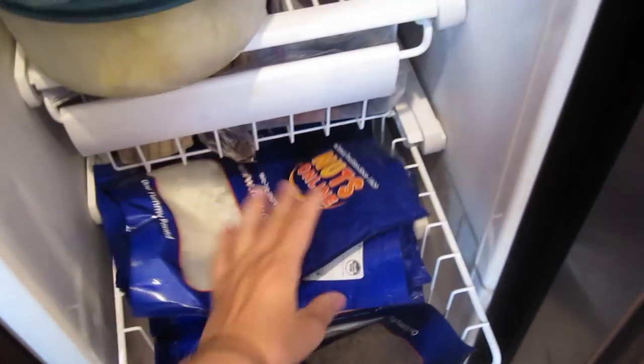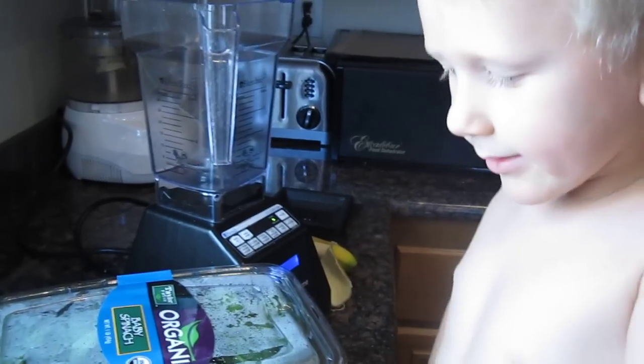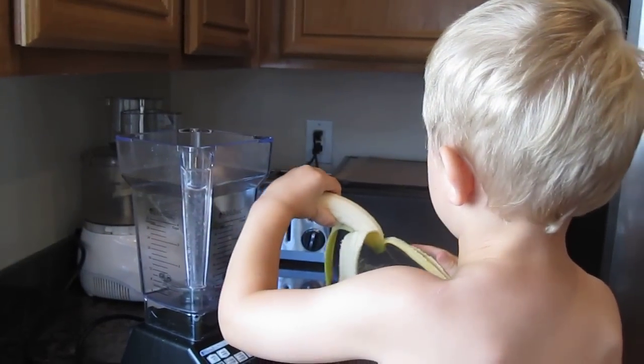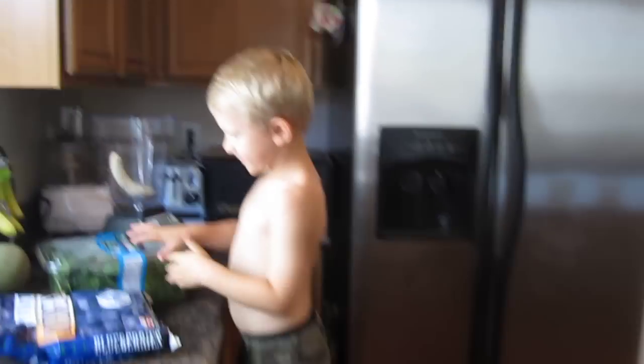I don't like goji berries. Those goji berries are pretty good. Alright, so we're going to make our green smoothie. Where do you put it in? Put the banana — just pull it and break it in half and put it in there. Yes, that's fine.